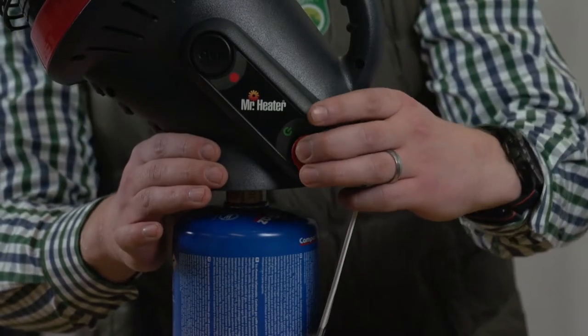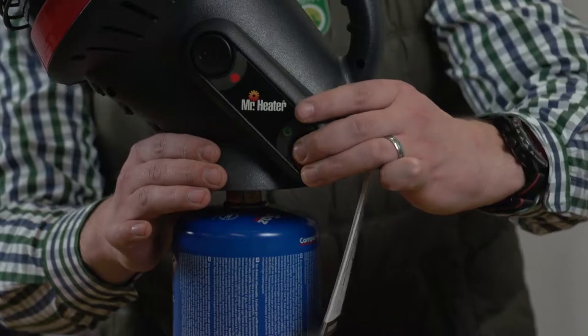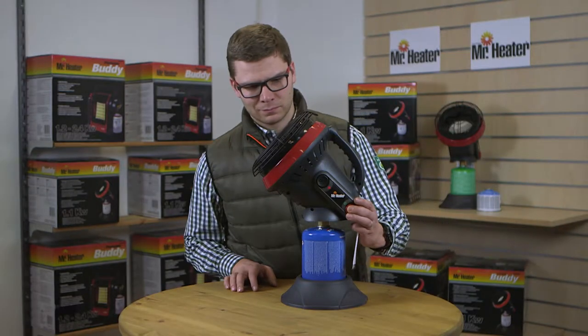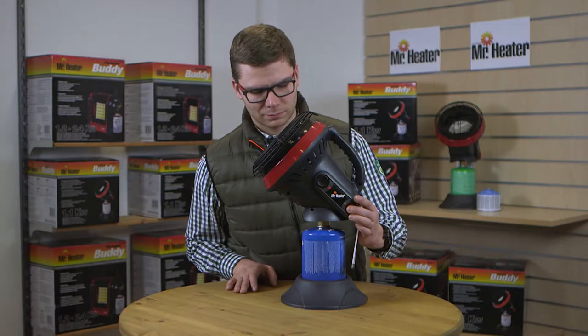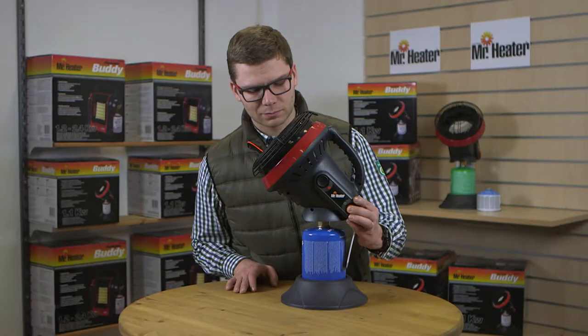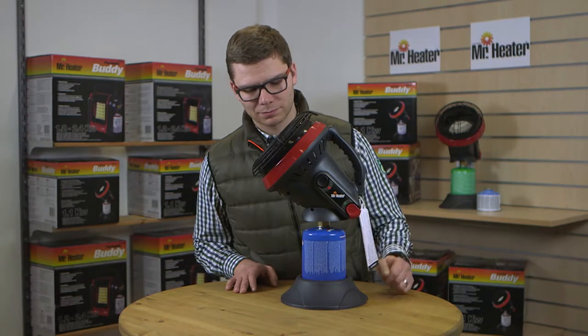Now press and hold the on button. Check to see if the pilot light has come on. Hold for 45 to 60 seconds to allow the fuel to reach the pilot system. If necessary, repeat this process until the pilot stays on. Once the pilot light comes on, continue to hold the on button for 30 seconds, then release the button.